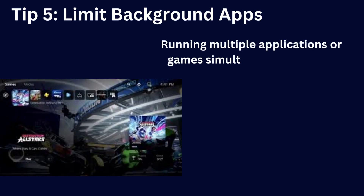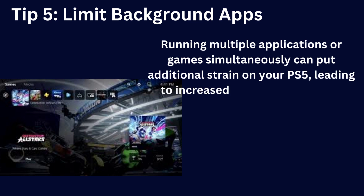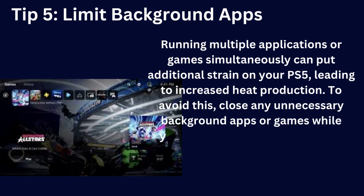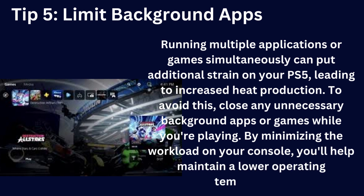Running multiple applications or games simultaneously can put additional strain on your PS5, leading to increased heat production. To avoid this, close any unnecessary background apps or games while you're playing. By minimizing the workload on your console, you'll help maintain a lower operating temperature.